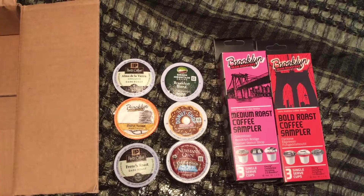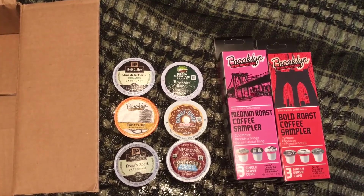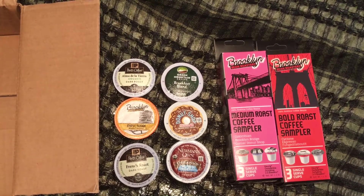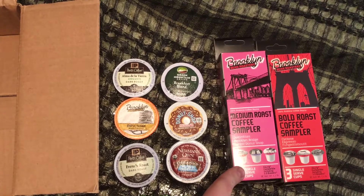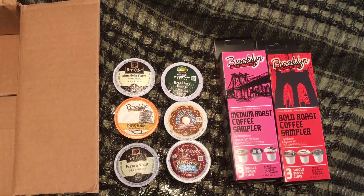So there you have it — that is the Amazon K-Cup sample box. Definitely a good box. Take a look in the comments — once I try these, I'll let you know what I think. I have a feeling I'm going to like the Corner Donut Shop, or the Colombian, and probably the Brooklyn Bridge. They all look pretty good in that box there. But definitely worth it, because then you get the credit towards getting a full-size box.